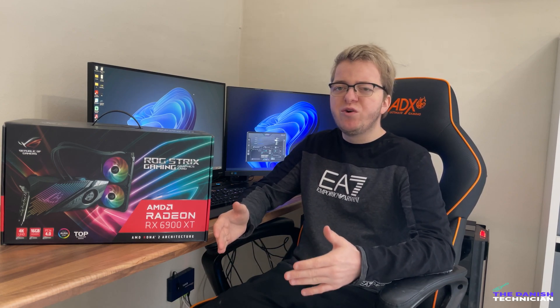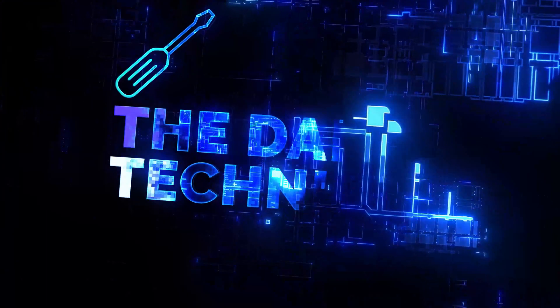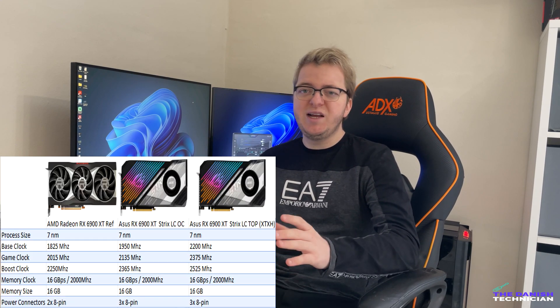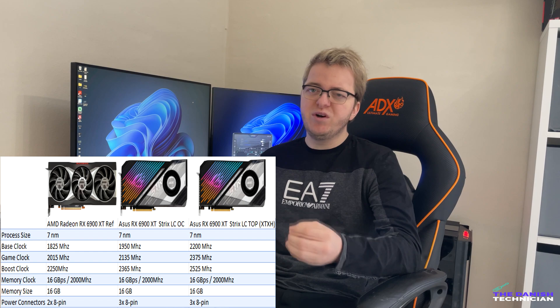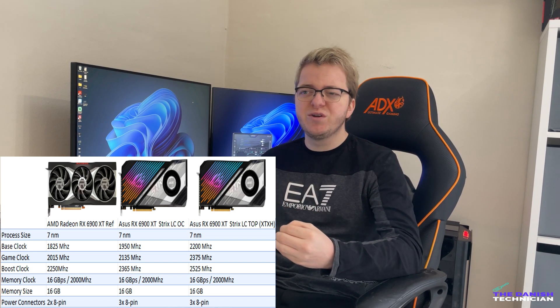Hello and welcome to another video. Today I'll be overclocking my ASUS RX 6900 XT STRIX Edition. If you already saw my unboxing video of this card, you will know that it comes with the strong XTX chip and has a crazy boost clock of 2525 MHz out of the box, which is insane when other cards are running around 2300 MHz or even 2200 MHz.